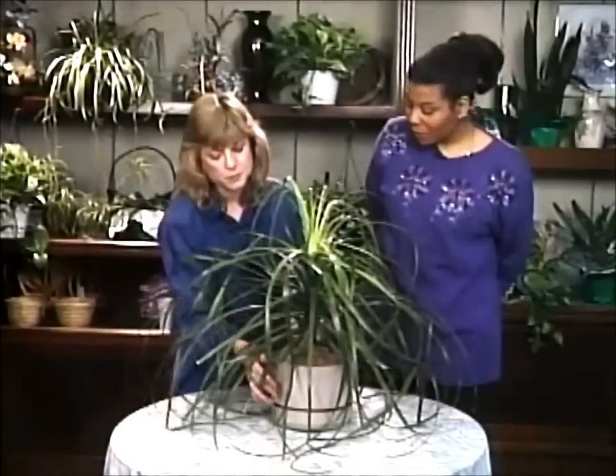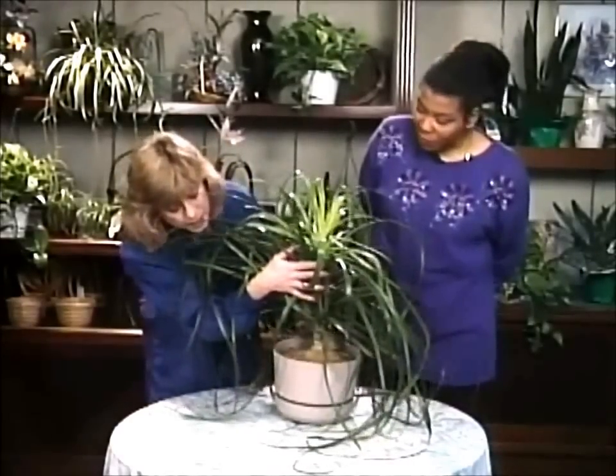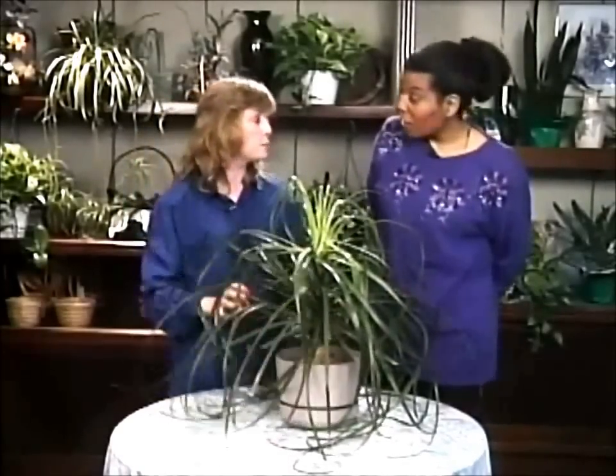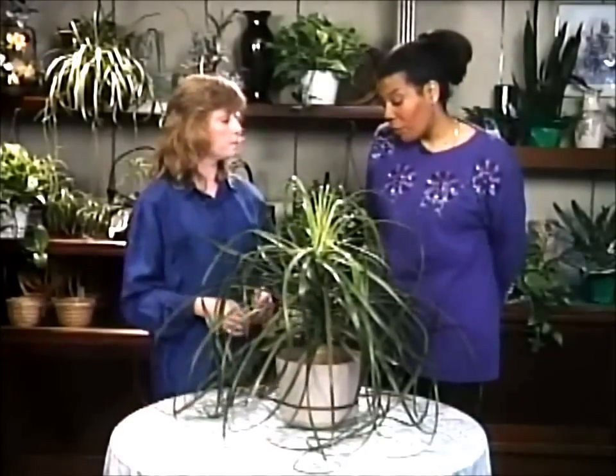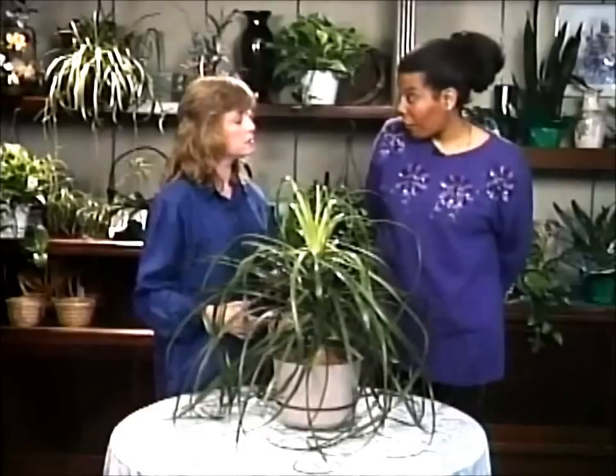So if somebody buys one of these and decides to repot it, make sure you don't cover up that bulb. They can grow to be quite attractive and unusual specimens. Honestly, the smaller the pot with the less soil the better, because you'll have less water capacity to hold.